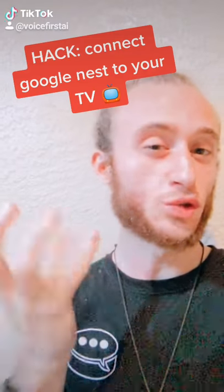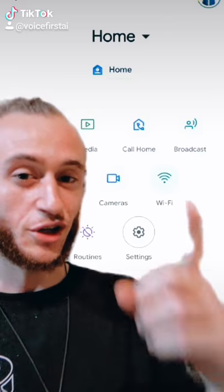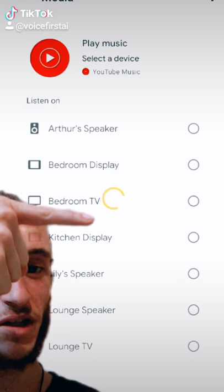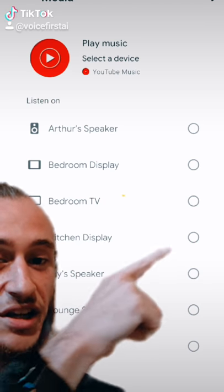Here's a hack for you to connect your Google Smart Speakers to your TV. First thing you're going to do is open the Google Home app and select the TV as well as the speaker that you want to connect together.